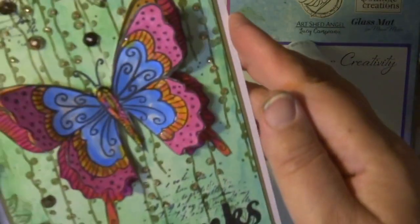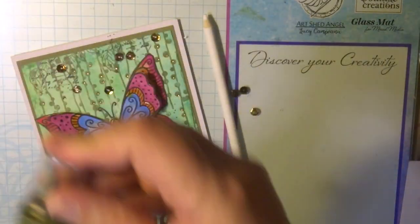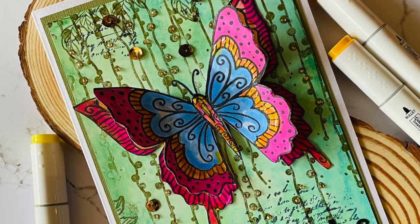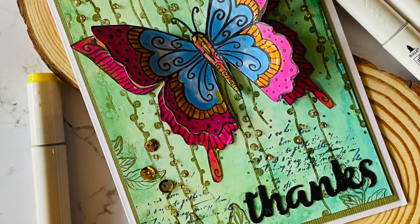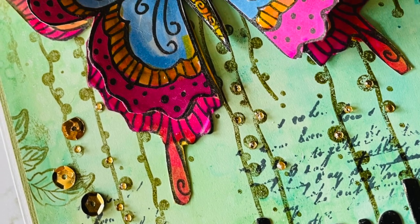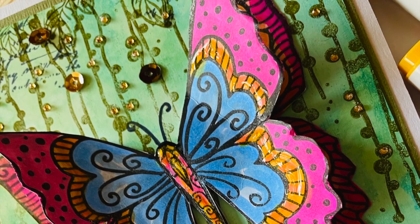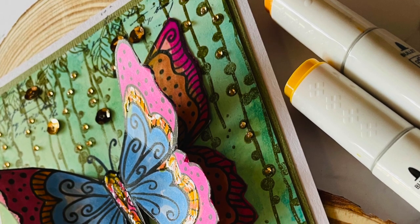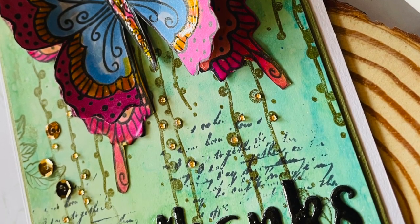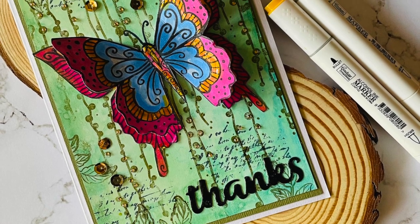So that's my card for today — a very quick and easy card, but showing you lots of new tools from Couture Creations and lots of ideas. Be sure to visit me again and please subscribe to my channel — I'll be using more techniques with the gel press. Visit couturecreations.com.au for more inspiration and products coming soon to paper crafters. I have a list of all the products used in the description below. If you have any questions, please write them down and I'll respond. Happy crafting and see you soon!